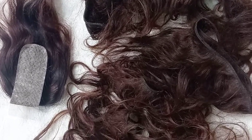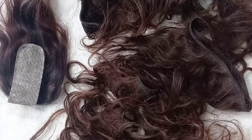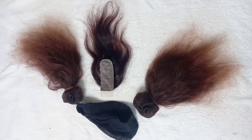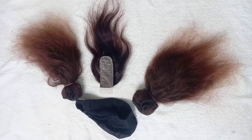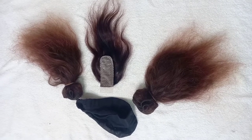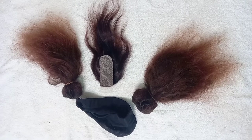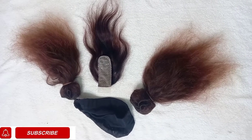I wanted this video to be about how I lay the closure. Whenever I make a wig I realize that in most of my wigging videos I don't really get to emphasize on that part. I also had to tidy the weave-on before getting it fixed. If you've not yet subscribed to the channel, please subscribe and hit the notification bell.